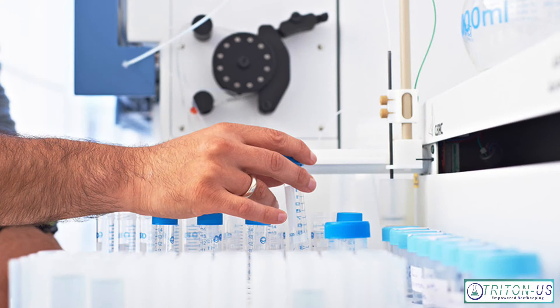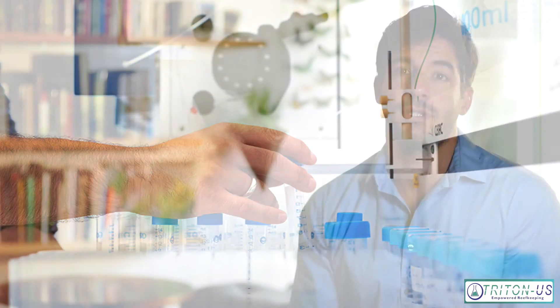The Triton Method is different from home hobby kits or other competitors that offer testing services in the fact that it tests for 32 parameters, most of them being trace elements. Up until now, we haven't had a way to test for trace elements. Hobby kits simply don't test for things like vanadium, manganese, and things that are critical to coral biology. Even the competition on the market, unless they're using ICP machines — which there are none that I'm aware of — it's almost irrelevant because you're not comparing apples to apples.